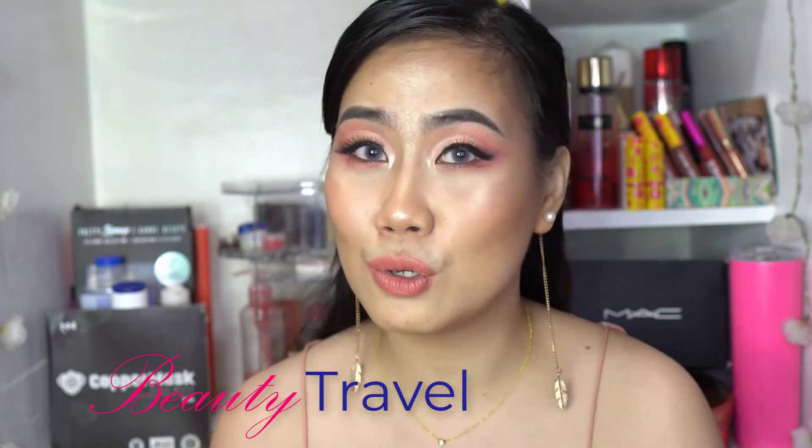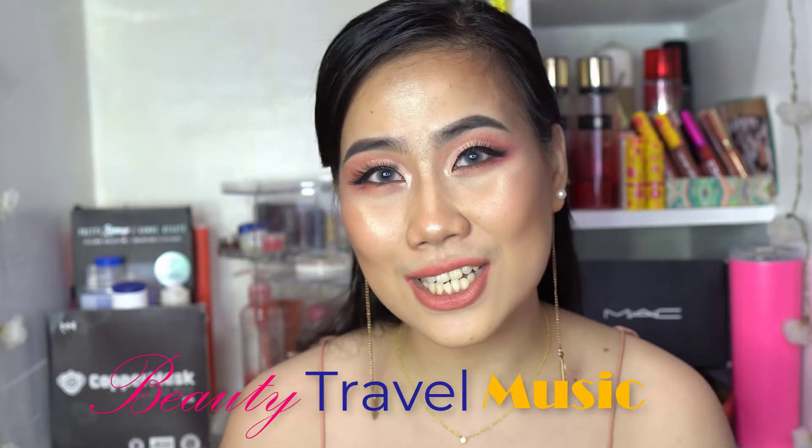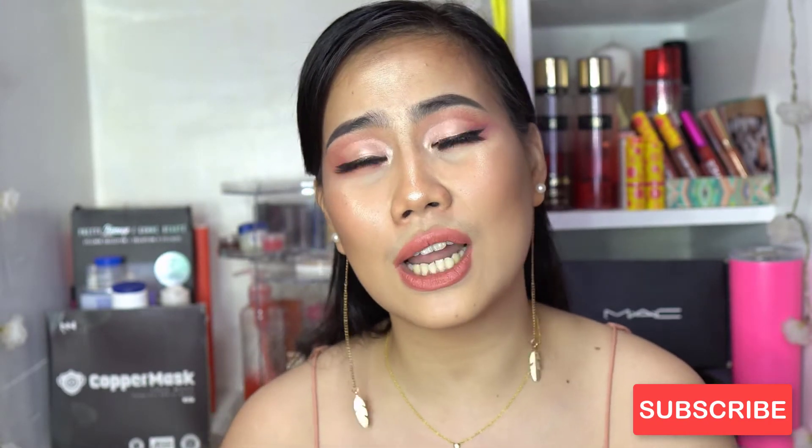What's up, it's your girl Madge — welcome, or welcome back to my channel! I do content about beauty, travel, and music, so if you're interested please consider subscribing and hitting that notification bell. For this video we're going to do a short video about highlighting, contouring, and bronzing.